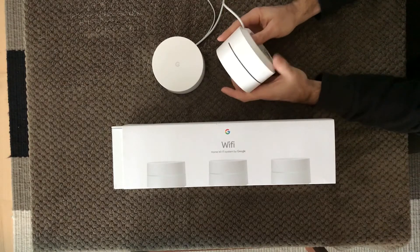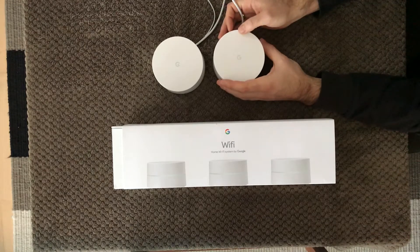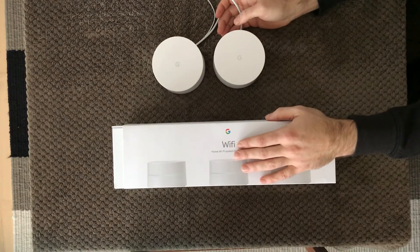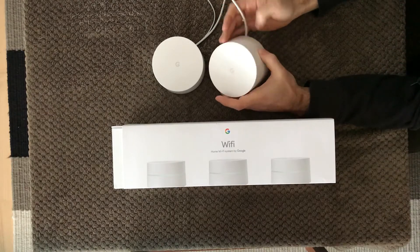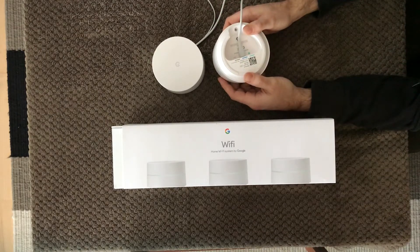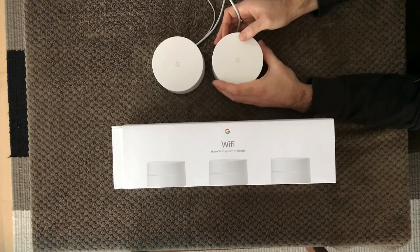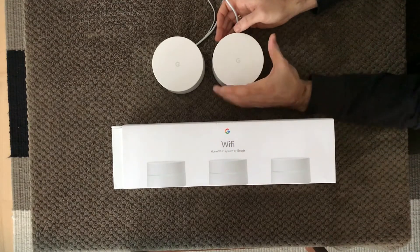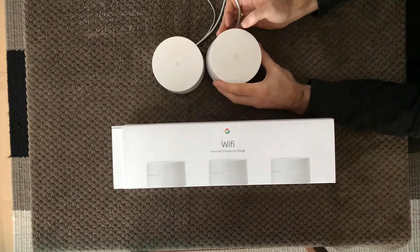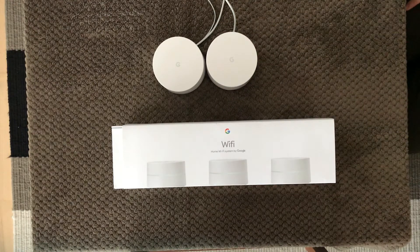Once the Wi-Fi point was up and running, I took the Google Wi-Fi app and tried to add the extra point — and suddenly I had no problem connecting the two Wi-Fi points and creating my mesh network. Mesh is the technology Google Wi-Fi uses, making the wireless network in your home much more stable and much faster. It's a really great experience and easy to use, so just remember: when adding extra points, stand the two Wi-Fi points just beside each other and you'll have no issue connecting them.